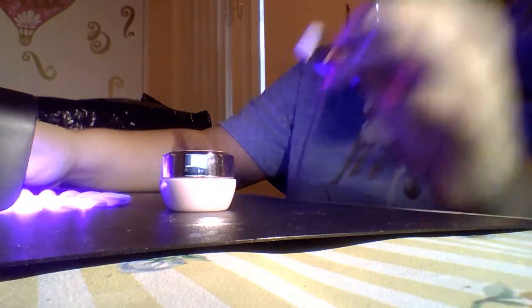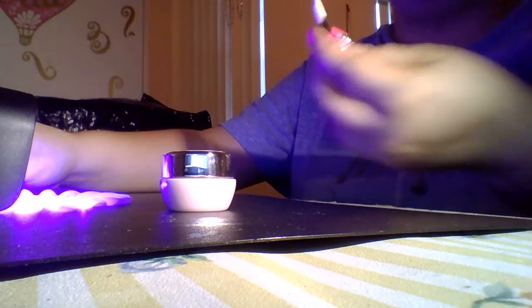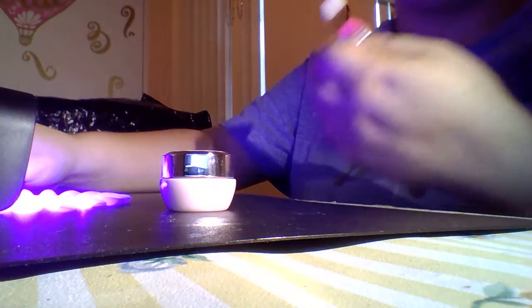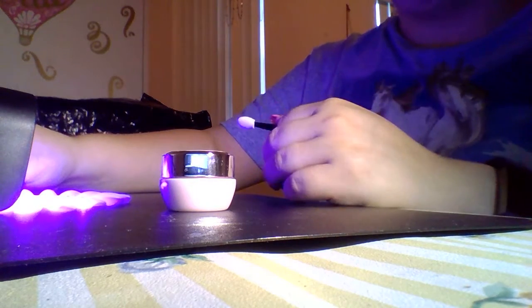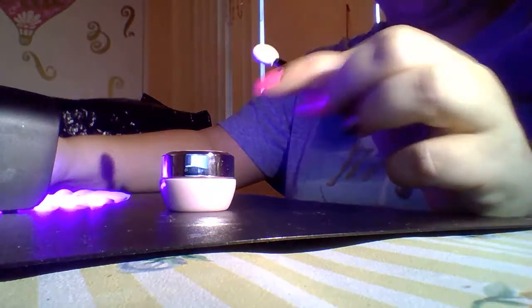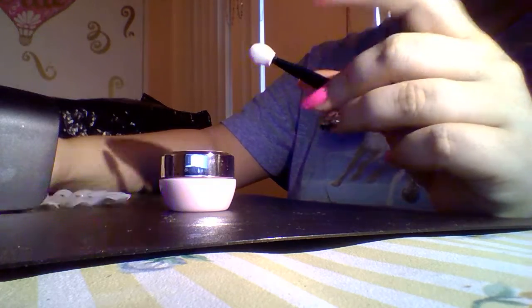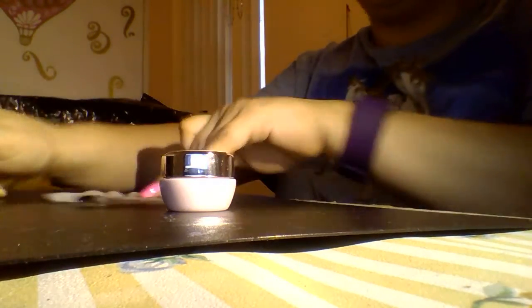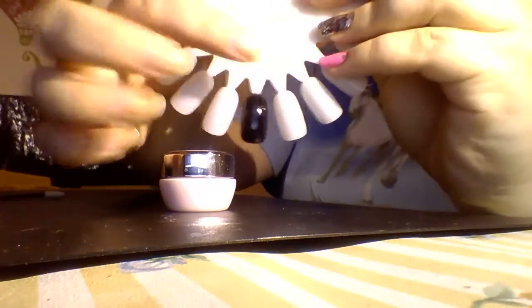If you're working on someone else, I do recommend using a different tool because you don't want to dip it in and possibly transfer any germs or anything like that. I use a new tool every time, so one of these packs of 20 gives me two applications because I use a new one on each nail. All right, so we have our perfectly cured black nail.